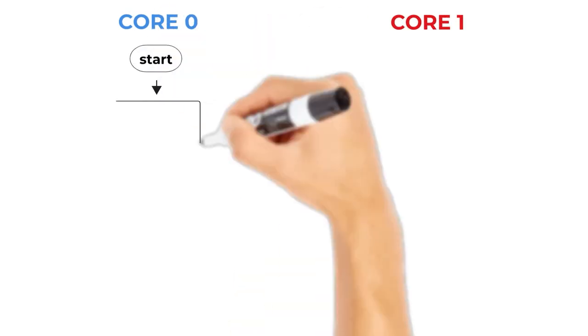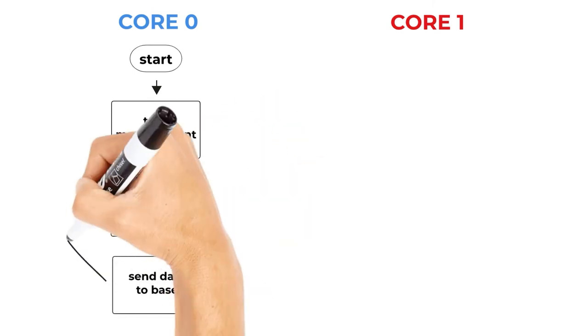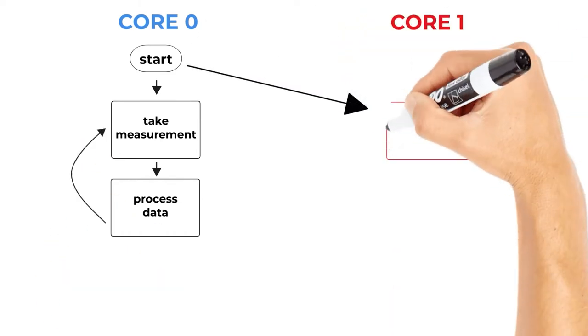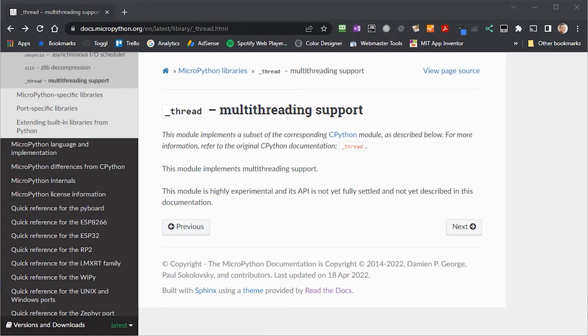The basic idea of using two cores is quite simple. If we can divide our code into two separate parts, we can run each part on its own core. The two halves can communicate with each other and synchronize actions. MicroPython provides a special thread package to handle the division and running of our code on these separate cores.